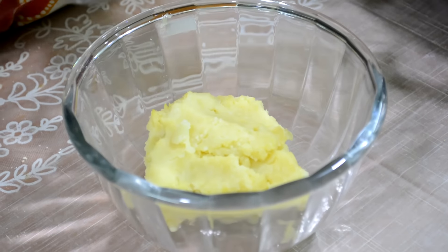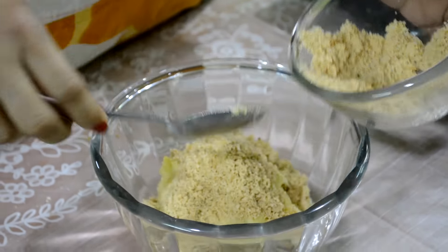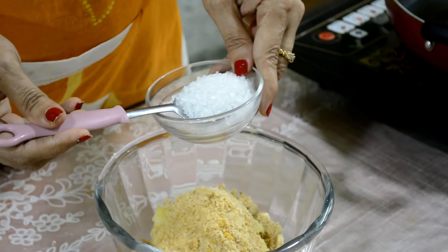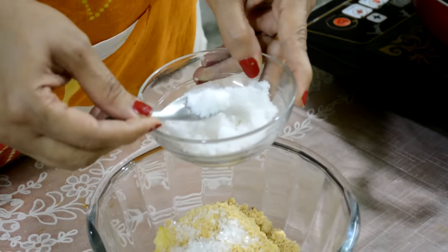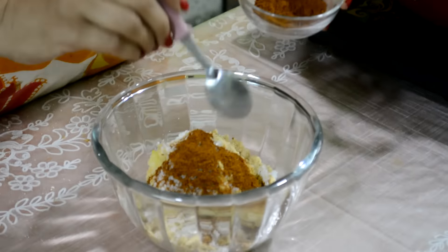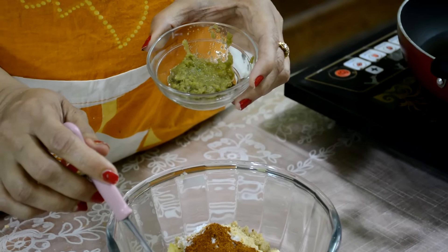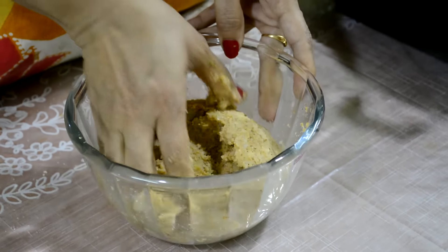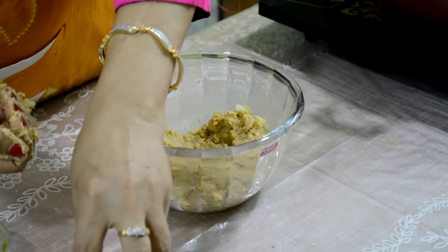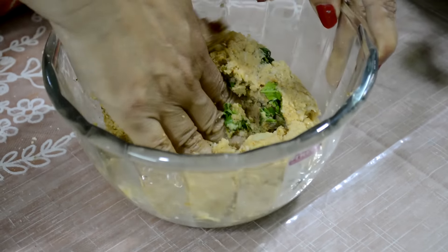Now I am going to show you the stuffing. Boiled and mashed potato, salted peanut powder, 2 tsp lemon juice, sugar, salt, garam masala, 1 tsp chili ginger paste. Jain people can omit this or they can use only chili paste. Mix it well. If you do not have salted peanut, you can use plain peanut also. Add coriander leaves and mix. Our stuffing is ready.